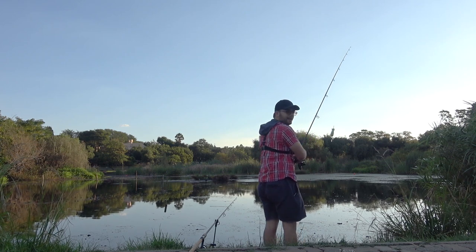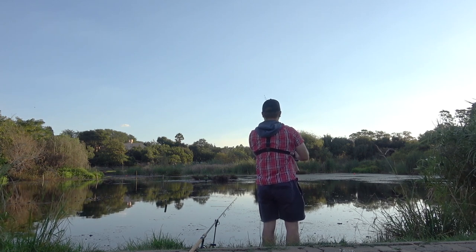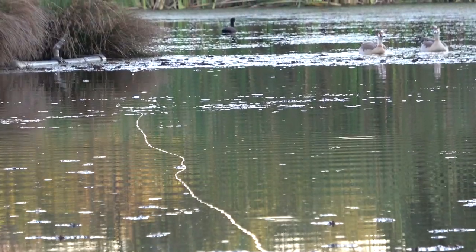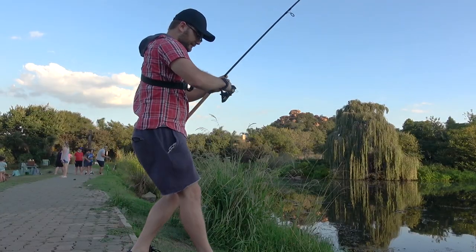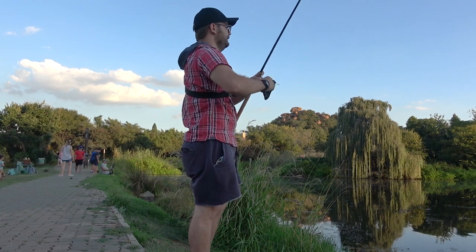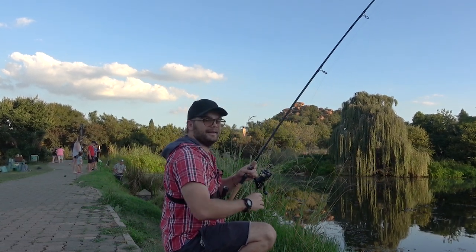Just watch out for the ducks. That sounded good. Fish on! That didn't take long. Okay we're on to a fish. Very excited. I've got a very light hook link on here, so let's hope I get it out.